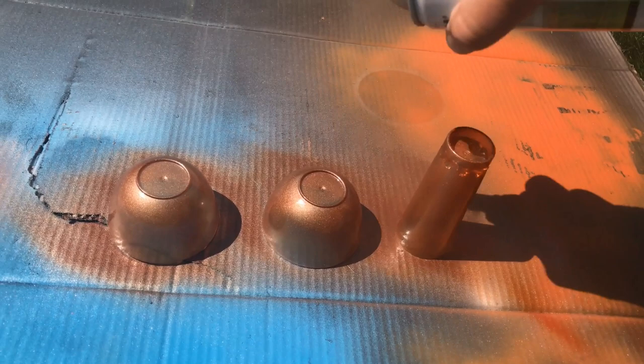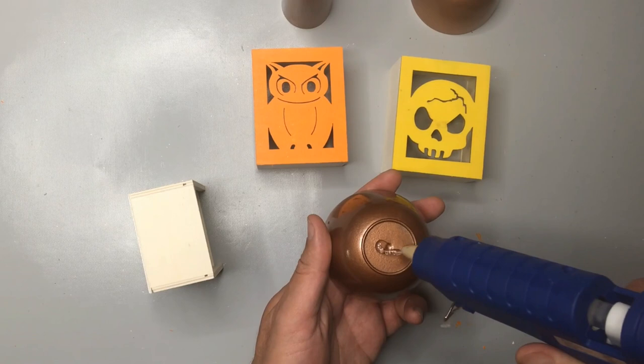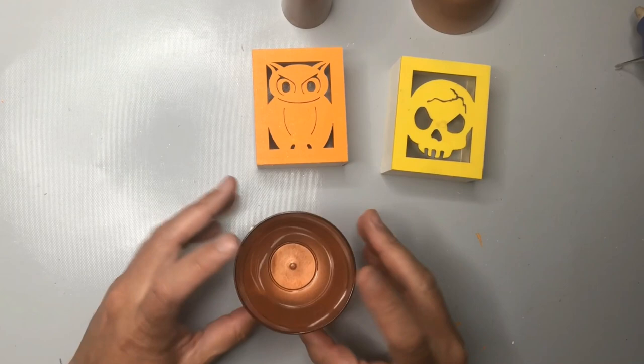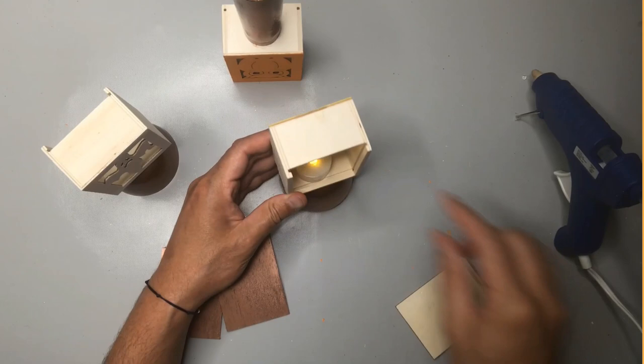Now it's time to assemble everything. I've got our copper spray-painted bases here and I'm just going to attach them to the wooden boxes using a generous amount of hot glue. Now it's time to stick in our little votive candles into each of our wooden boxes, and then we're simply going to close it up using that little flap that we spray-painted earlier with the copper metallic spray paint. And before you know it, here is our final result with all three candle boxes.